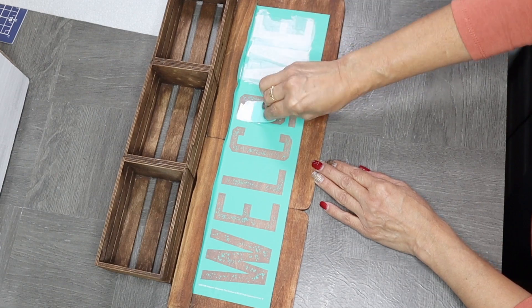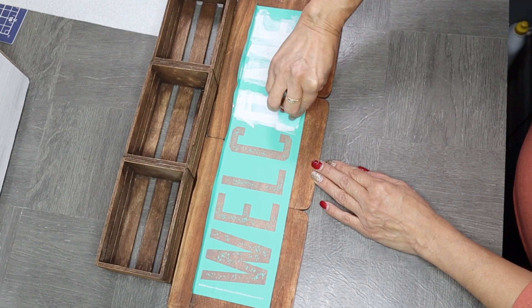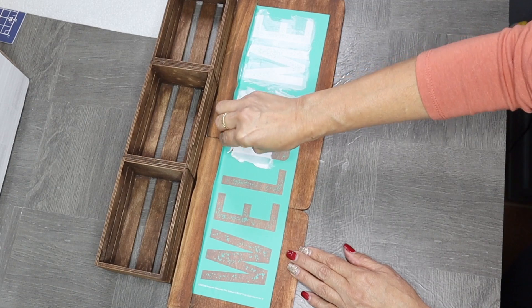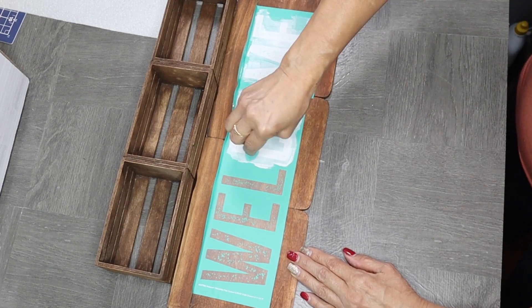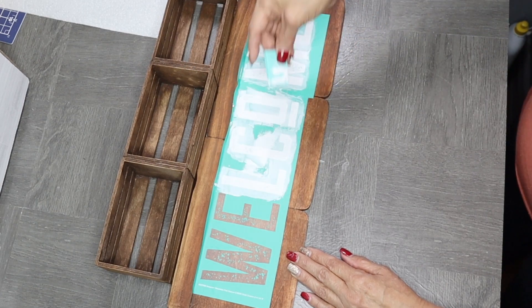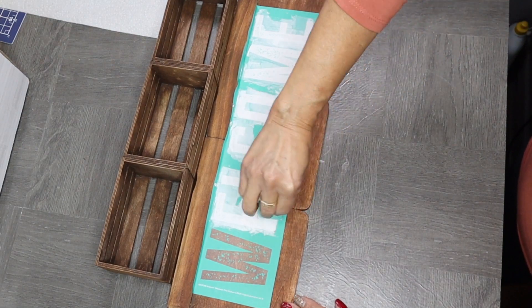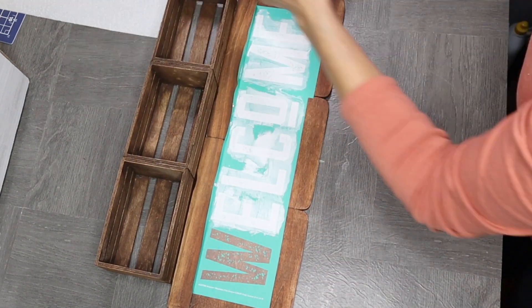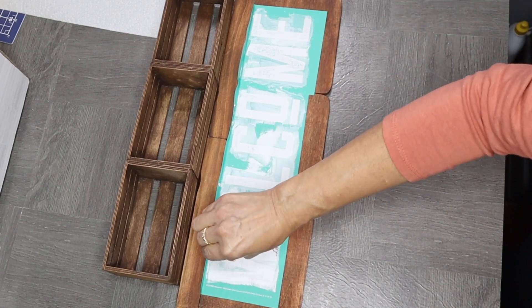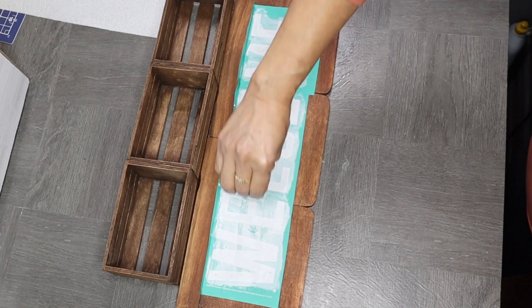This is something you can purchase online on the Chalk Couture website — I'll go ahead and list the website down below in the description box and also in the comment section. This particular sign is only available if you join Chalk Couture. I do have two other transfers I would have used if I'd had them on hand, but I didn't. I'll go ahead and list all that information down in the description box and also in the comment section.